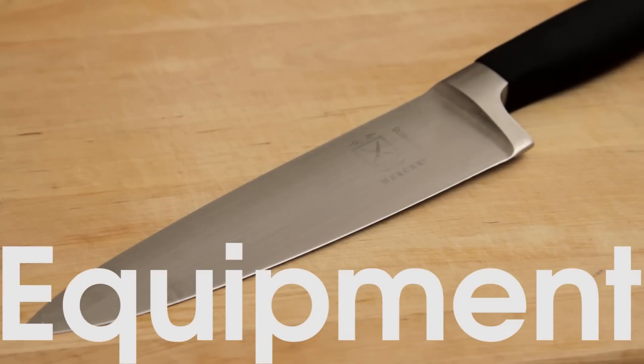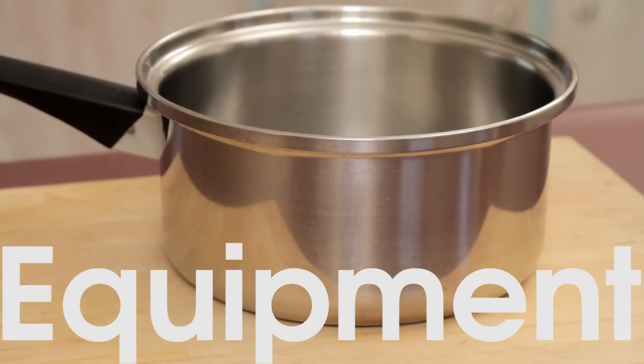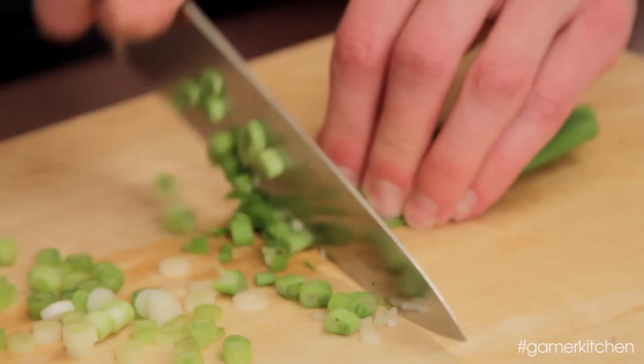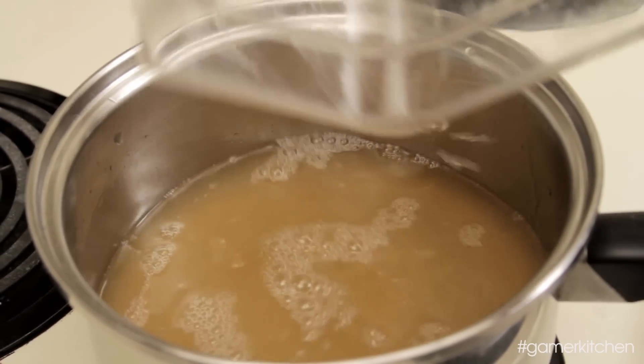The equipment for this recipe included a cutting board and knife, and a medium sized pot at least large enough to hold 2 quarts of liquid. There is some light cutting to do, but we'll want to start heating the broth while we're preparing the vegetables. First off, pour the vegetable broth and water into the pot and start heating on high.